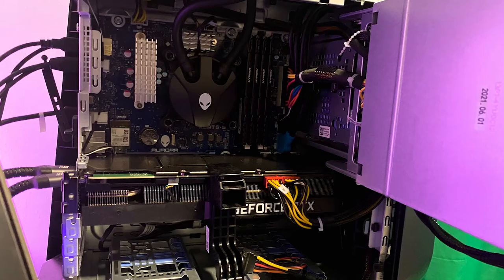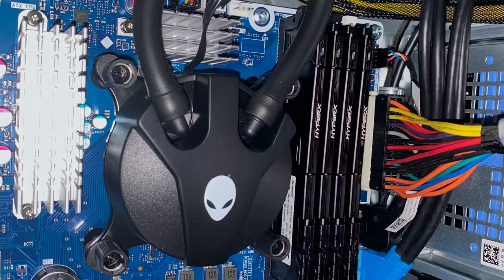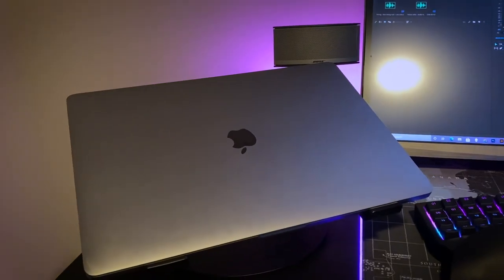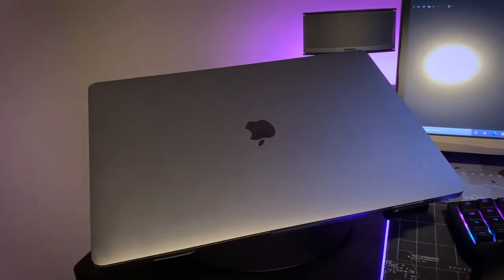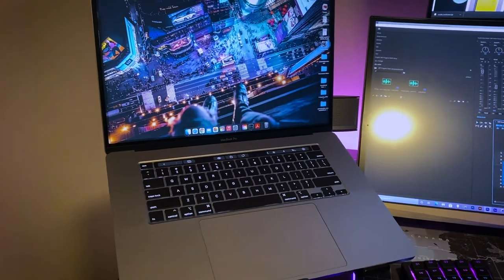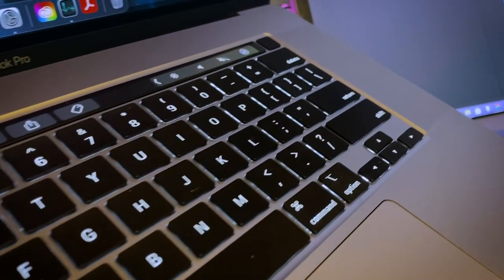When we're talking about the monster PC that's powering this setup, it's rocking a Ryzen 9 5900X, an RTX 3080, 128GB of RAM, and it's liquid-cooled by Alienware. The computer I carry on the go is a MacBook Pro 16-inch 2019 model — it's an Intel i9 clocked at 2.4GHz with 8 cores, and it has 32GB of RAM with a terabyte of storage.